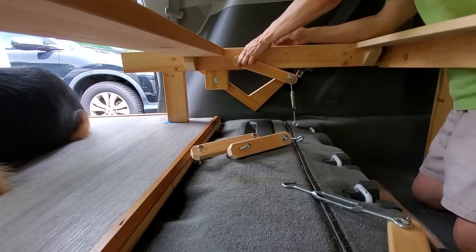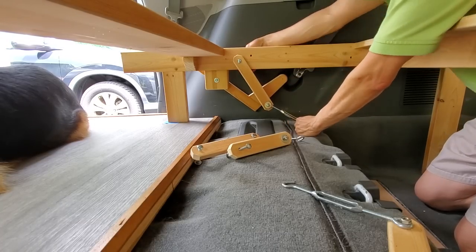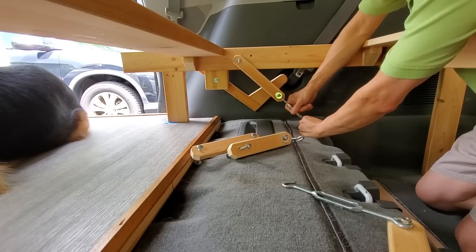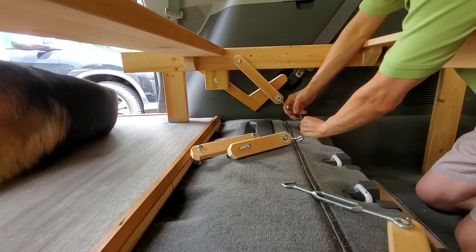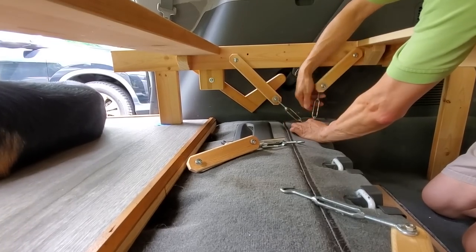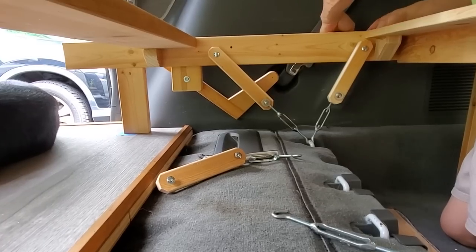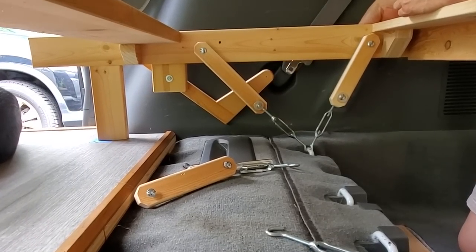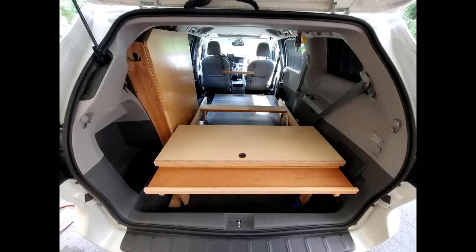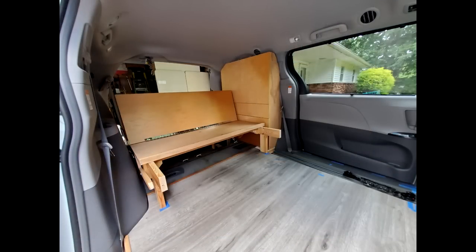To stop the bed from moving, I tie down the bed to the existing floor hooks. I also secure each leg with steel angle brackets. The five-section bed panels were then bolted to the frame with two carriage bolts.